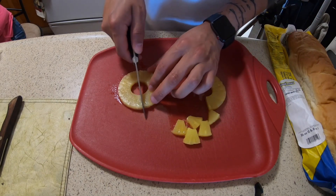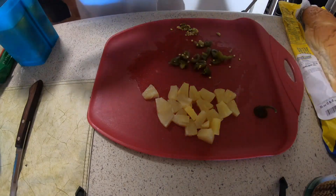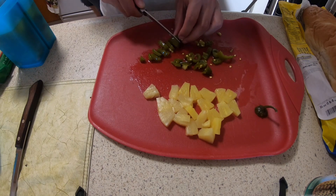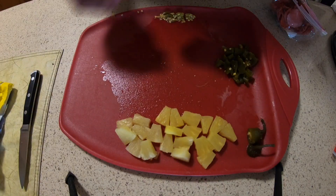So let's start off by cutting the pineapple. Get as many as you want and cut them up. Now, because I like jalapeños on my pizza, I'll also include some jalapeños — just cut them up.